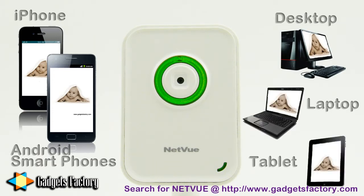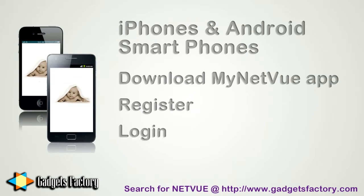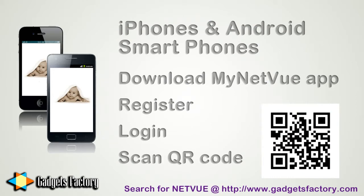And set up is a breeze. Just download the free MyNetView app to your iPhone or Android smartphone, open up the app, register a free account, log in, and then scan the QR code on the back of your camera, and you're done. Instant live footage of what is most precious to you.